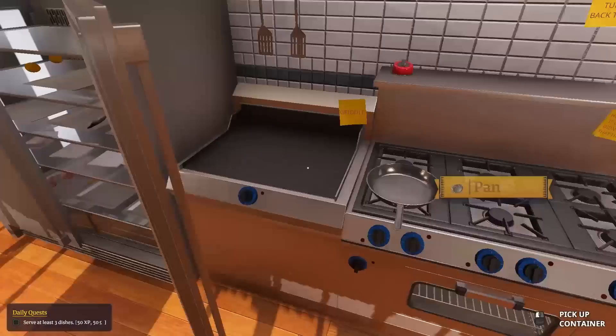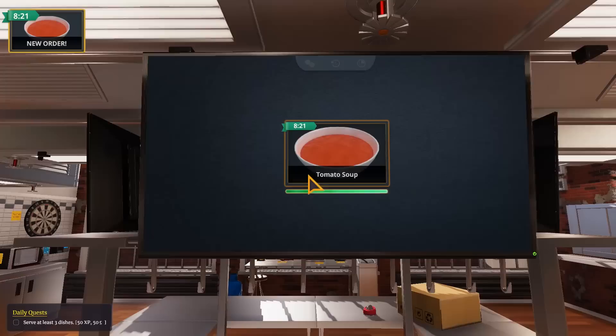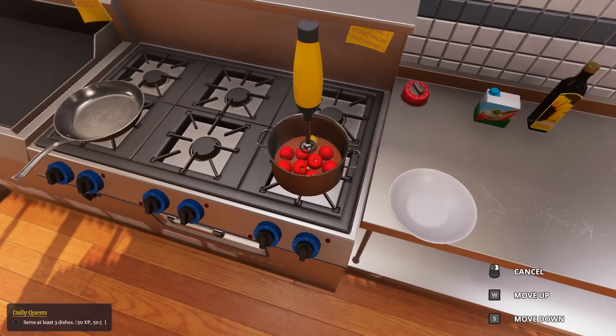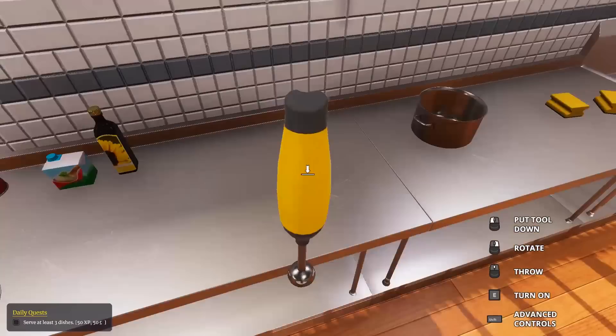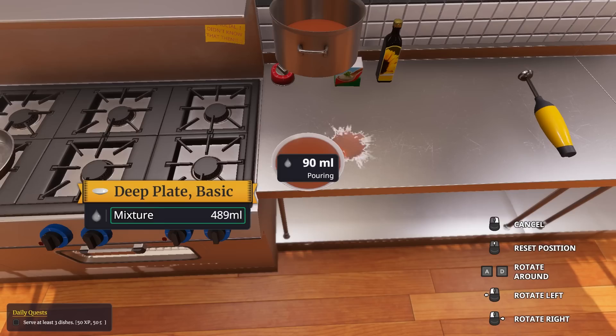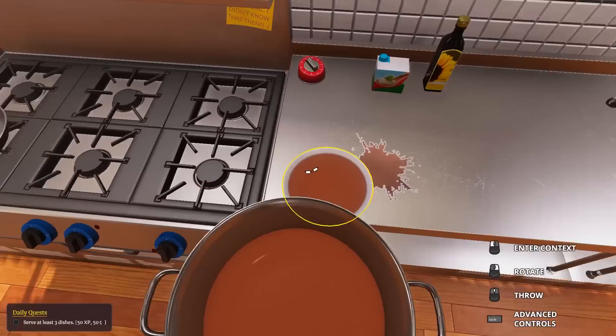We don't have to clean up anything. Tomato soup - alright. Blend is good. We'll switch it on and blend. Every single time I do this I have a Swedish Chef moment.